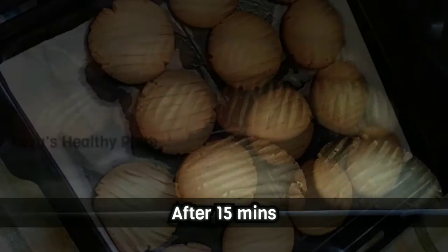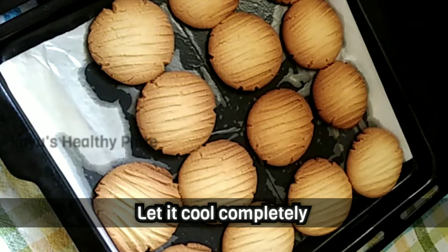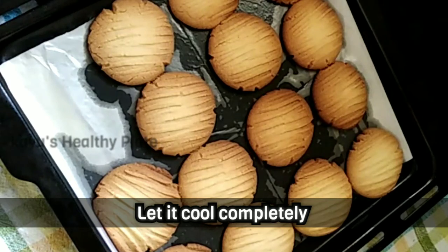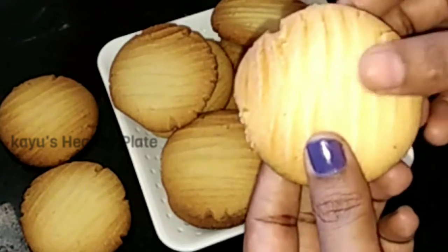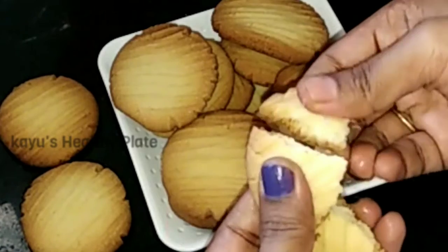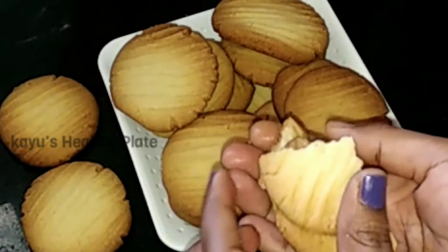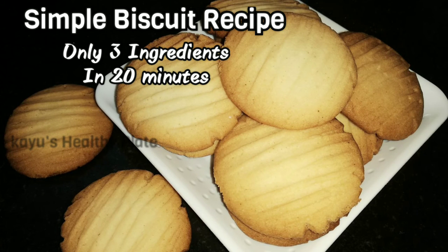We are ready — the biscuits are cooked. We serve them to the side. We made these cookies with butter and sugar. If you like and share this video, please like and share. If you want to subscribe to our channel, please subscribe. See you in the next video.